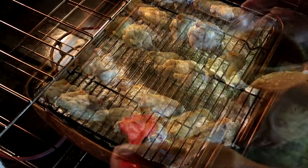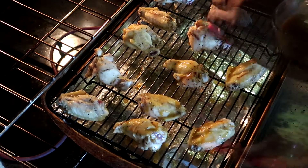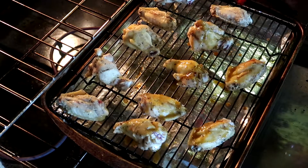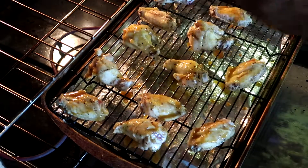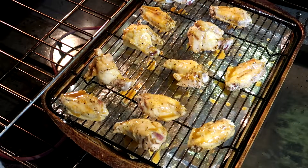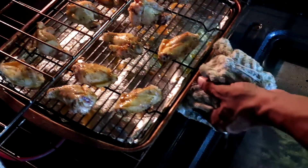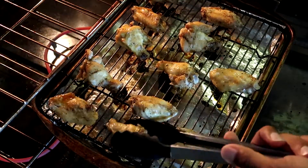Our first 15 minutes are up. I'm not going to turn the chicken over yet — they've only been in for 15 minutes. Instead, I'm going to take a brush and use the sauce we just created to baste the chicken. Go ahead and baste all your chicken pieces.